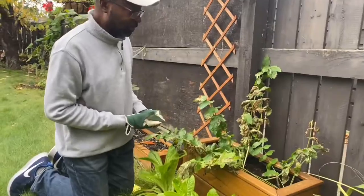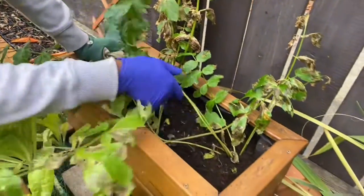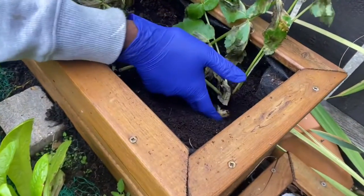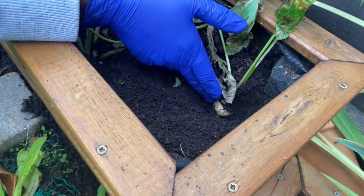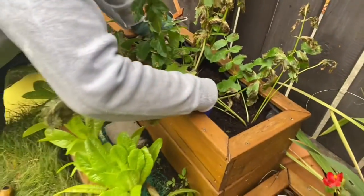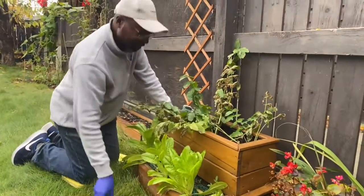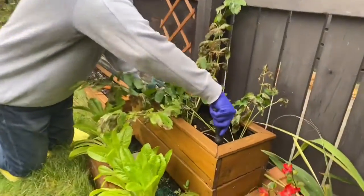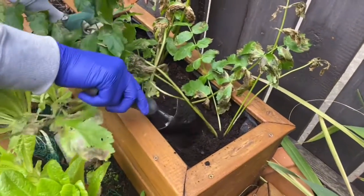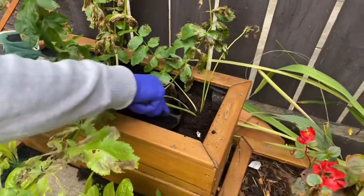As we know, parsnips are in the same family as carrots, so just as with carrots, you can actually check to see if you are close to harvesting time or not. If you look here, you can see the parsnips have formed and are ready. Let's go ahead and harvest. Because it's a root crop, you have to take good care so you don't damage the parsnip itself.